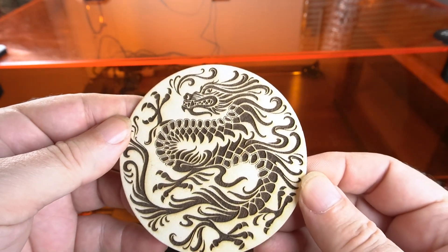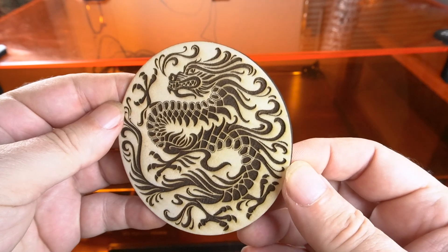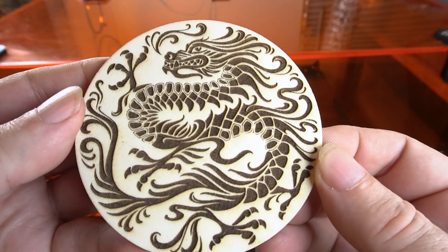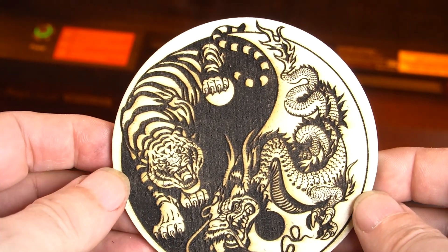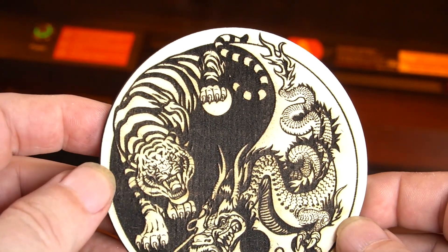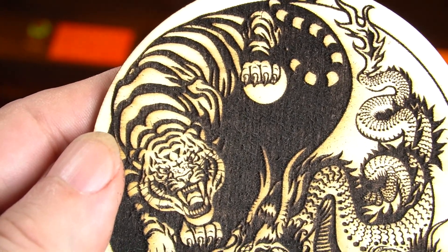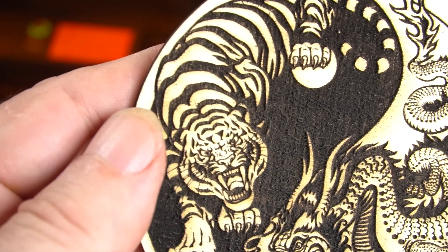I was very happy with the way this machine cut and engraved wood. I thought the darkness was very consistent. This one I did at 6,000 millimeters a minute at 70% power, and I also did one slower to get a darker look — that one's at 4,000 millimeters a minute and 70% power. I cut at 300 millimeters a minute at 90% power and it cut really well.